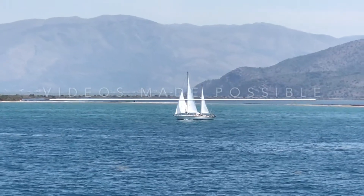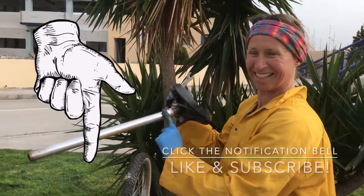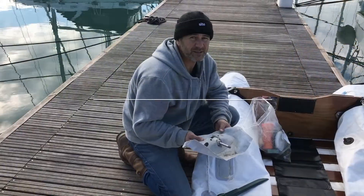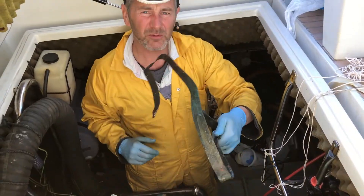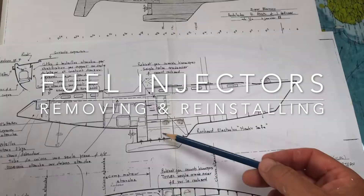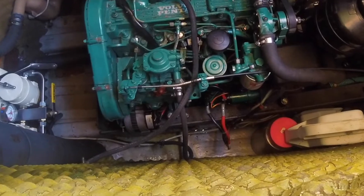So I decided to call in the professionals and take a good look at how they did it so I could do the job myself next time. We've got a diesel leak on the third injector and there's a pool of diesel in the bilges.